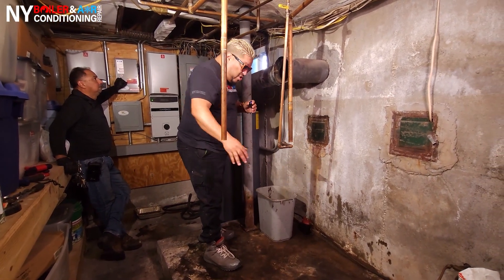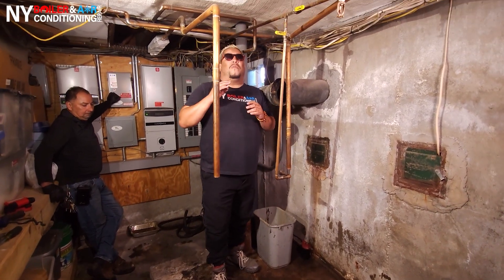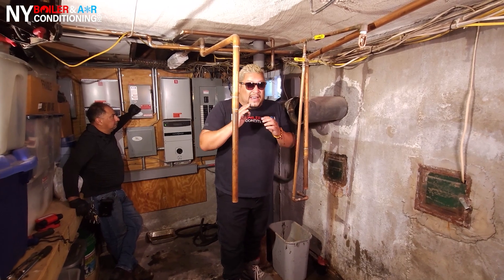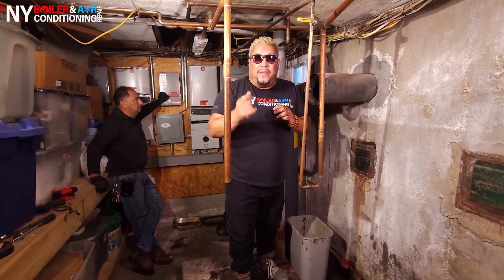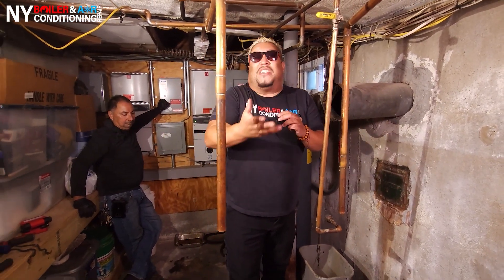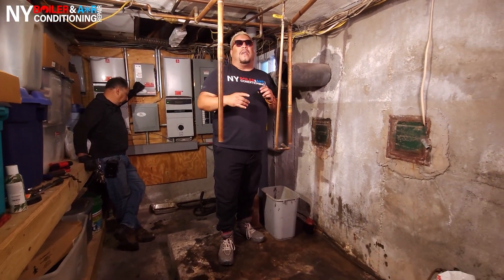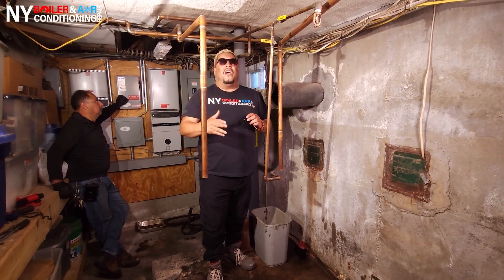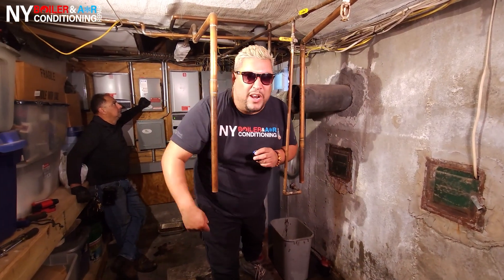You guys can see — before there was a nice pile of mess here, and now it's all gone. The big thing is you want to work nice and clean. The cleaner you work, the faster the job gets done and the better the job is. That's what it takes. So guys, the next step is to actually bring the boiler in, get started, do the layout. Once the layout is done, then we start piping. With that said, without further ado, let's get started!